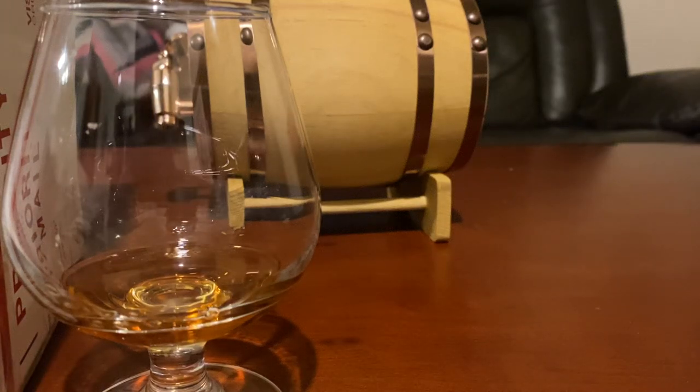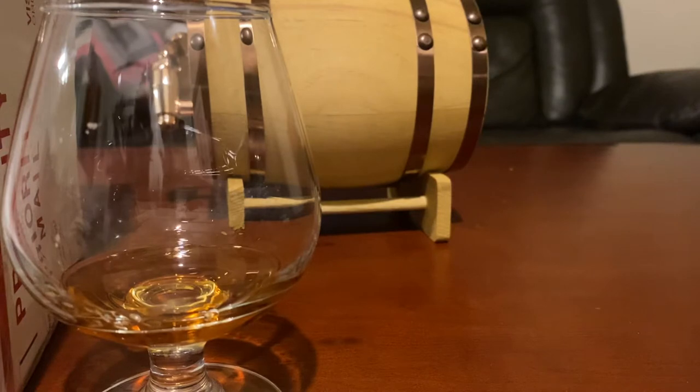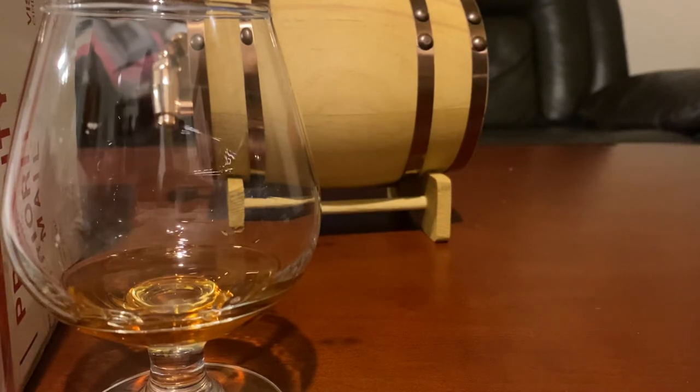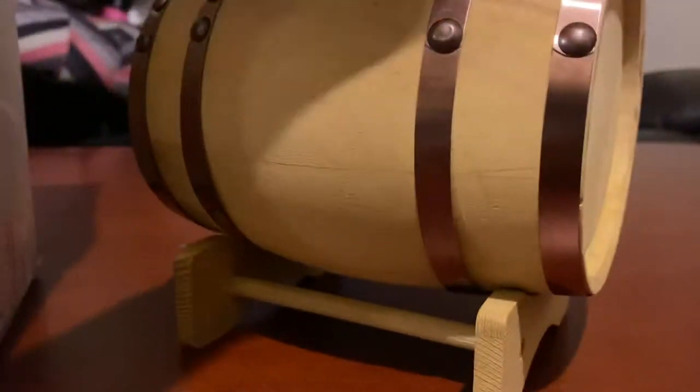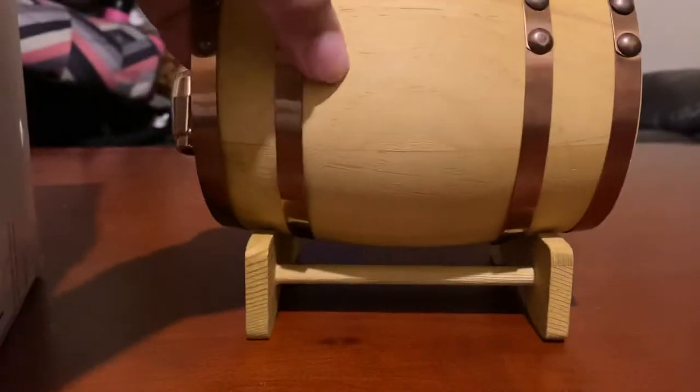Greetings YouTubers, this is me Pauly H. We're gonna do a very interesting video for you today. I recently got into bottling whiskey and letting it age in my barrel right here as you can see.